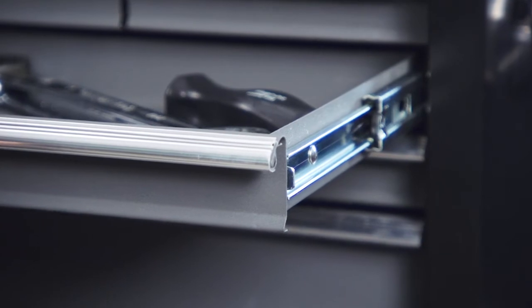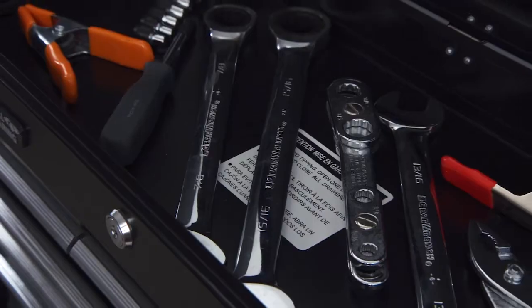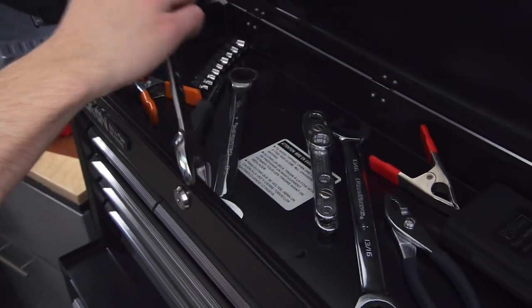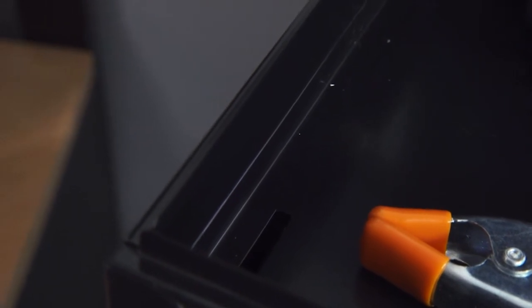All of the drawers have full extension ball bearing drawer slides to hold heavy loads. The spacious top area in the tool chest is perfect for storing larger tools. The steel lid support makes accessing your tools quick and easy. The top chest is constructed with double walls for greater strength and durability.